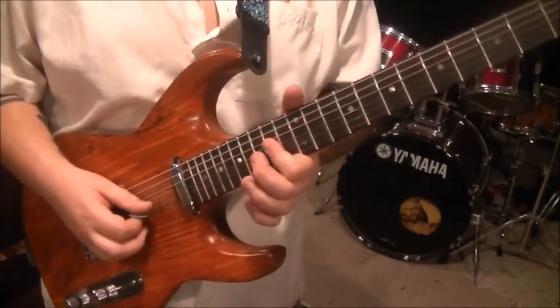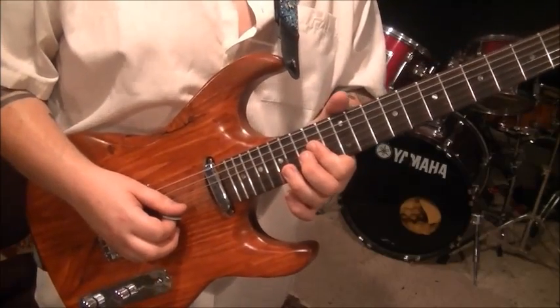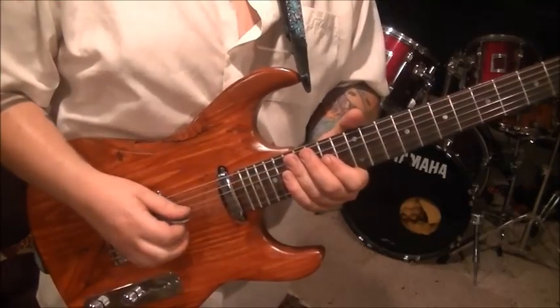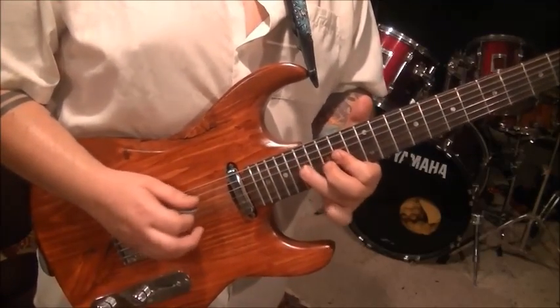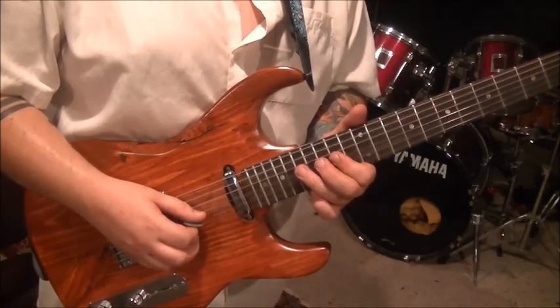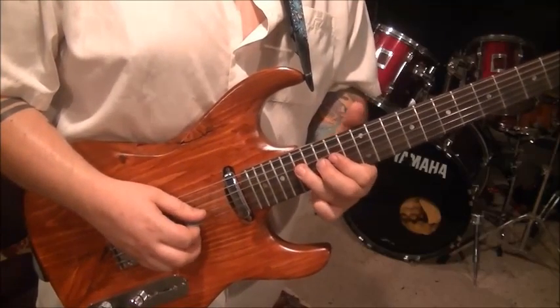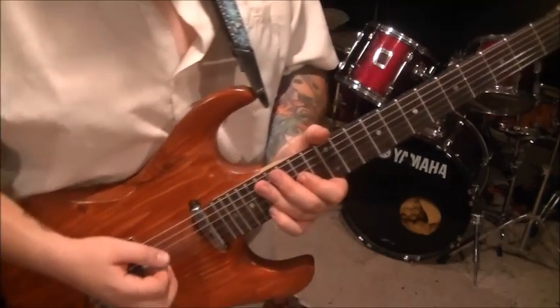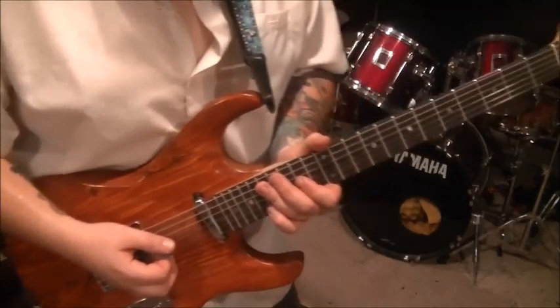I like to pick stuff like that starting with an upstroke and ending with a down. You don't have to — you can do down on all of it. Just experiment with the picking in that one. That's riff 10.